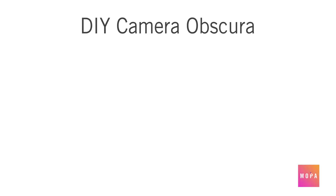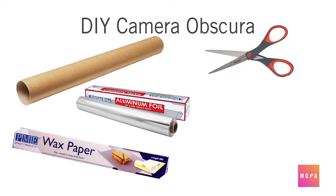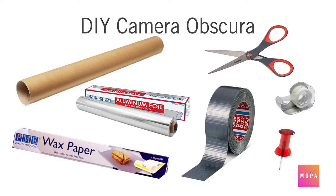There are lots of resources on this page to learn about the history of camera obscuras. Don't forget to check them out. For this DIY project you will need a paper towel roll, scissors, aluminum foil, wax paper, regular tape and duct tape, and a small pin.